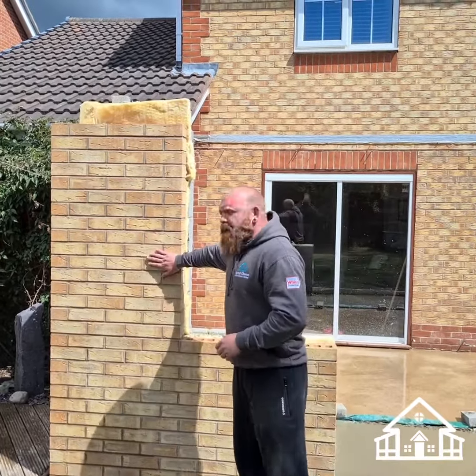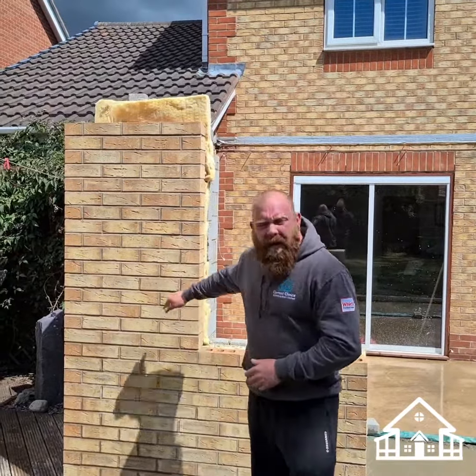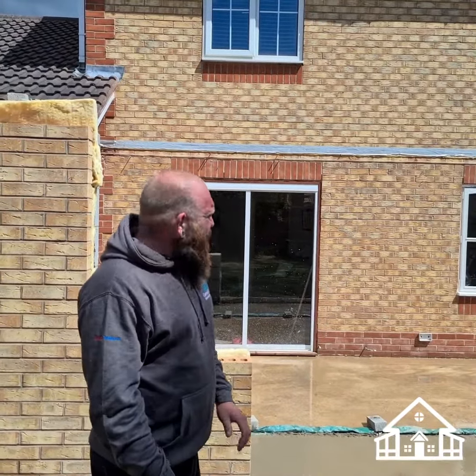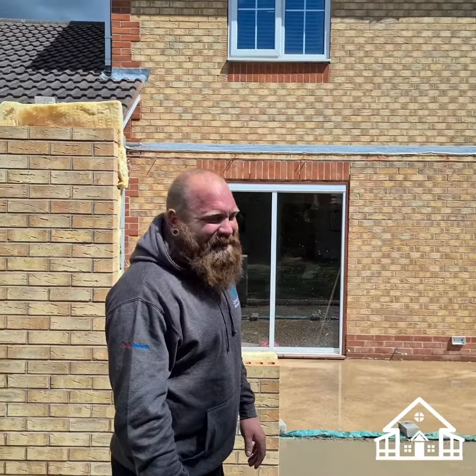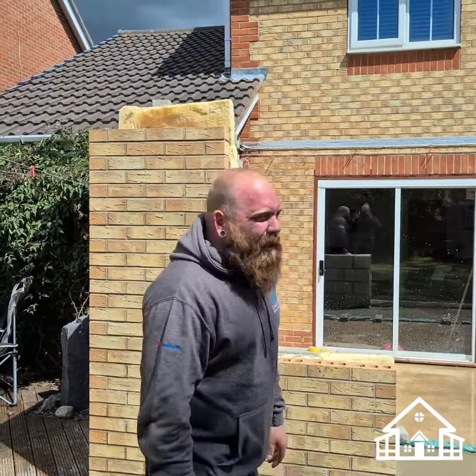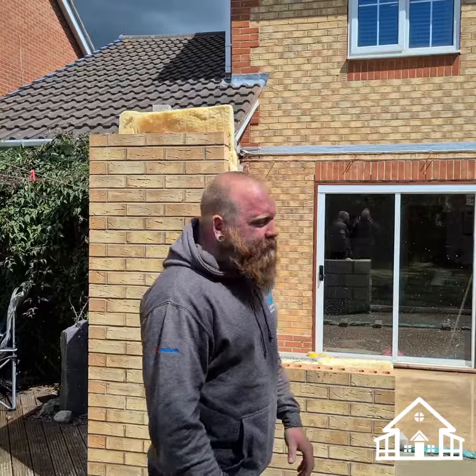So we've used the facing brick called Minster Beckstone. As you can see on the property, it's a 99% match, so we're very happy with how it's turned out. As you all know, brick matching is incredibly hard - it's one thing that we pride ourselves in.